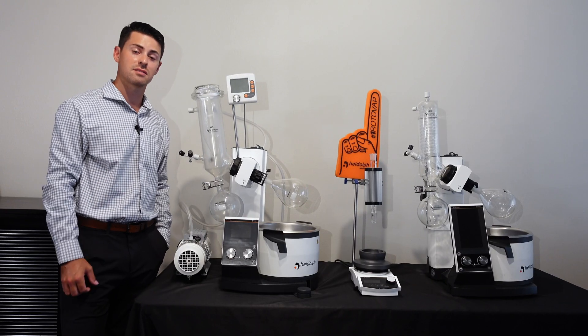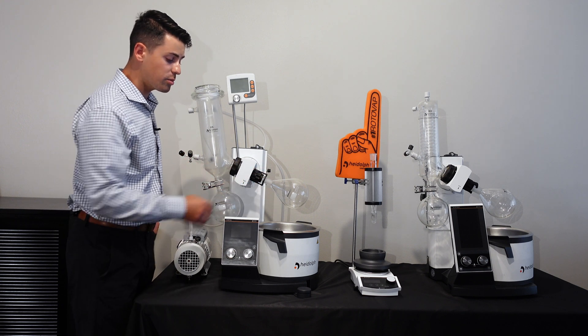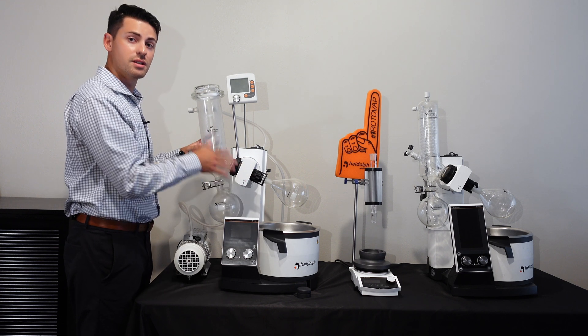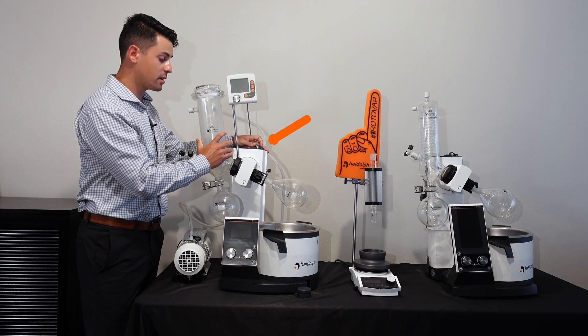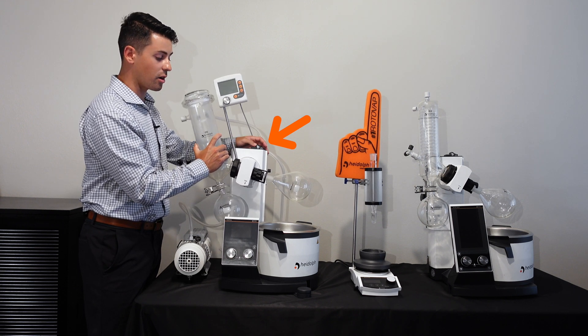A few other things to know when using a bump trap: you will have to adjust the width of the heating bath as well as the angle of the unit. To adjust the angle of the unit, we have an angle knob here on the bath to be able to adjust the system angle like so.